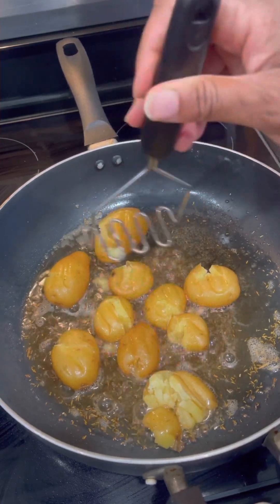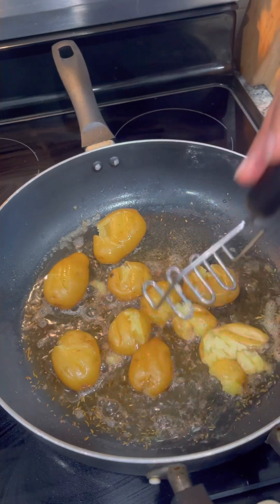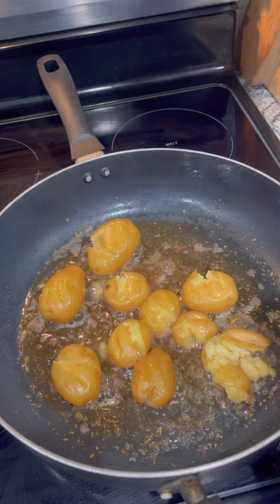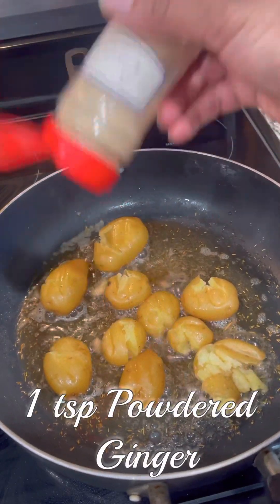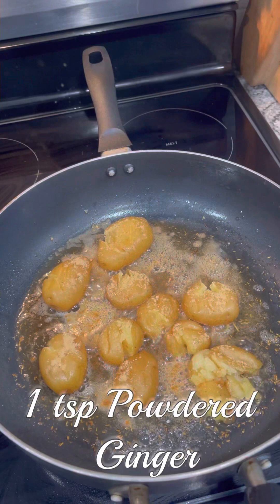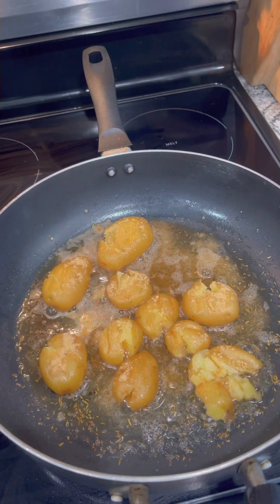After your taters are nice and smashed, we're going to start seasoning them up real good, because we need to go to Flavor Town. The first thing we're going to add is one teaspoon of powdered ginger. If you do not have powdered ginger, don't worry about it — use what you got to get where you're going.